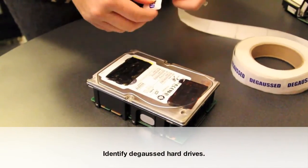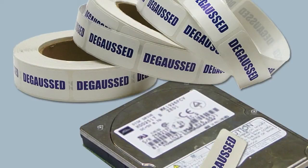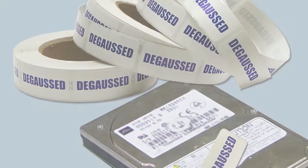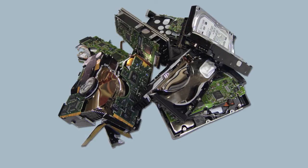Degaussed hard drives can be thrown away or recycled. Complete the degaussing process by identifying sanitized drives with a degaussed label, or by safely damaging it with a hard drive destruction device also available from Data Security Incorporated.